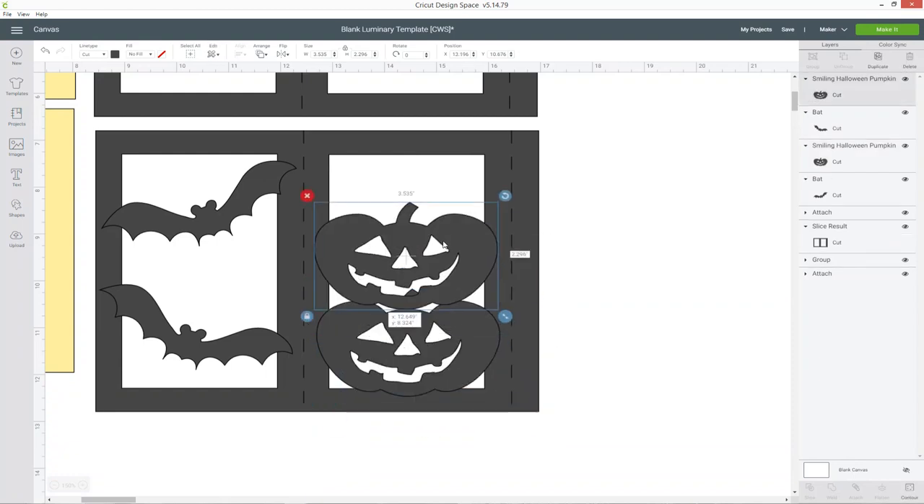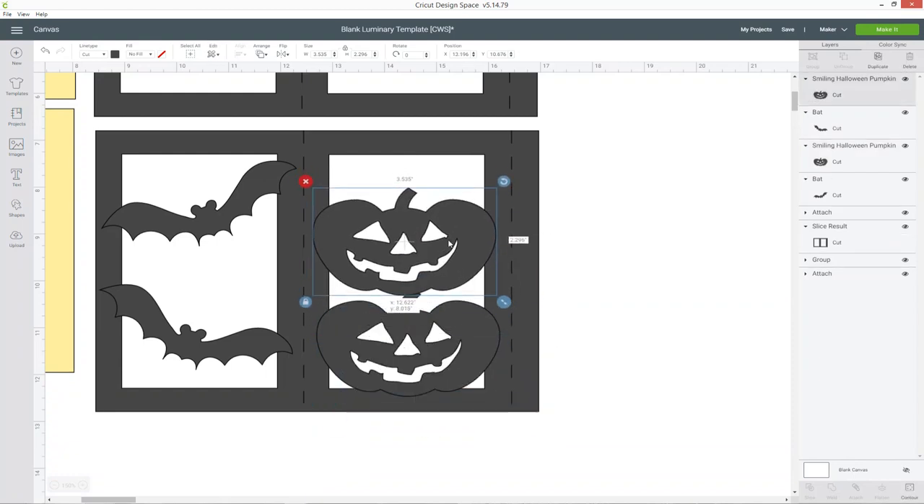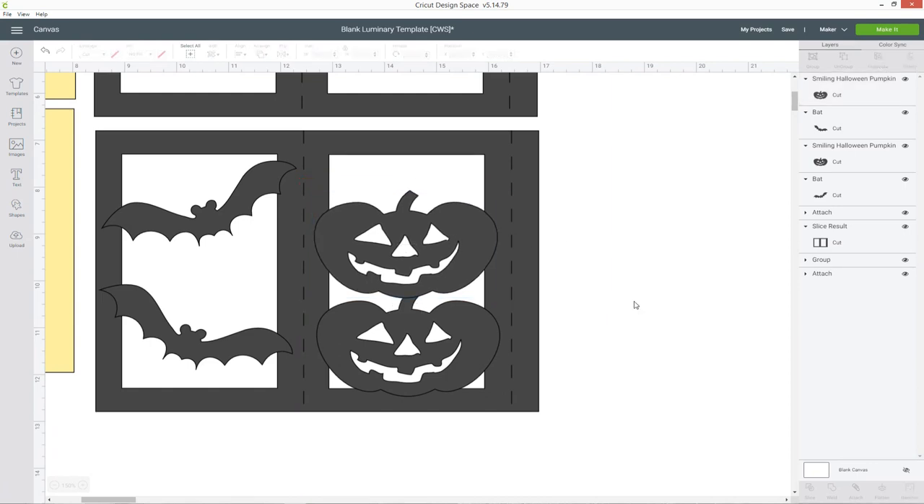I'm going to do the same thing with the pumpkin on this side, and I want to make sure that the edges of the image don't go outside of the score lines for this section because if they do then it might start going into the next side. So one pumpkin, and then let's put another one resting on the top. So that'll be two of my sides done. Now if I was to cut this out, it's going to cut around the edge of the bats and the pumpkin still — it's not going to join them together with the luminary.